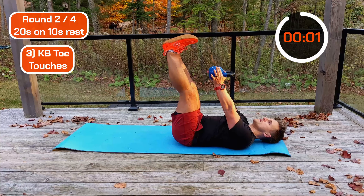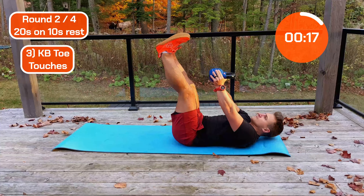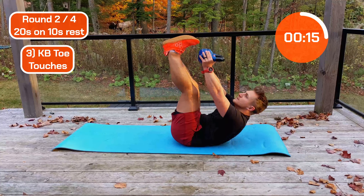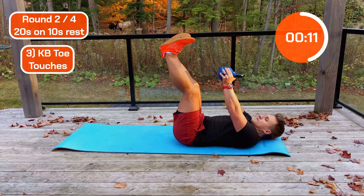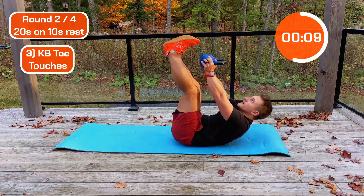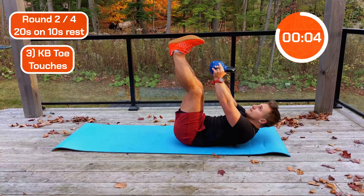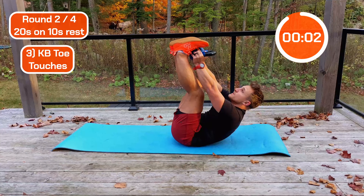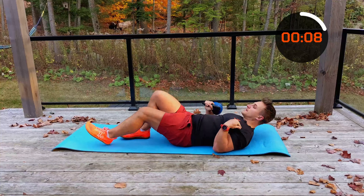Round two on the way — let's be done already. Let's go! Halfway. Crunch those abs up. Lovely, okay, let's get ready.